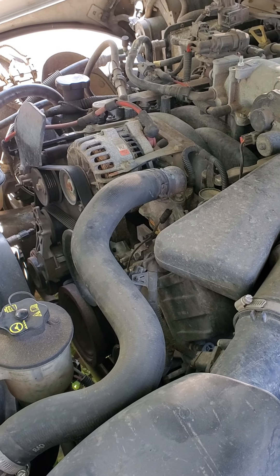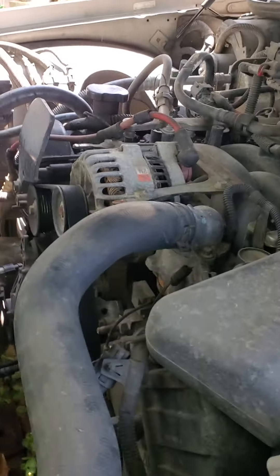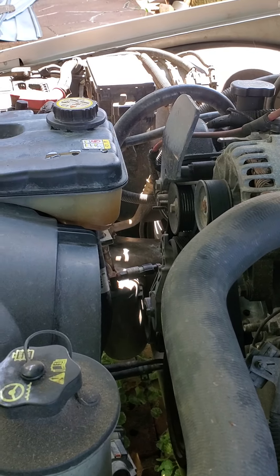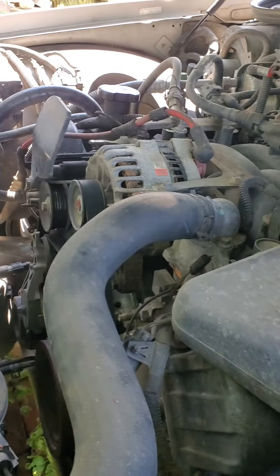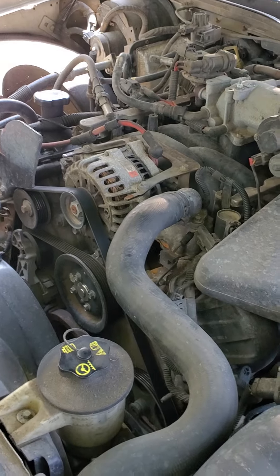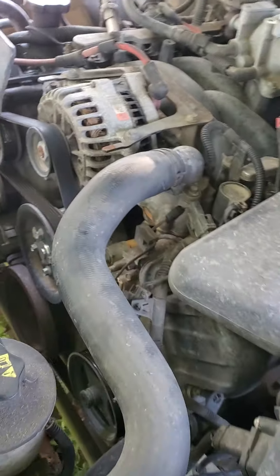I looked it up and JD Power — a survey company that does consumer report stuff — says this product actually works. So I'm going to give it a shot and buy myself some time before I spend a couple hundred bucks or whatever to get the intake, new thermostat, and new coil packs — the kit I found. I'm pretty happy it seems to be working so far, and if I don't drive it really hard it'll probably serve me for a while. If I'm really lucky, maybe get me through the winter.